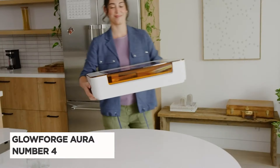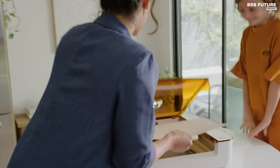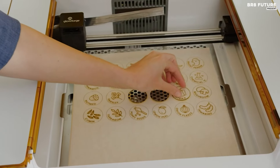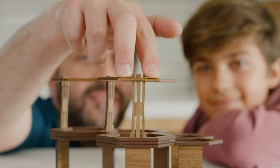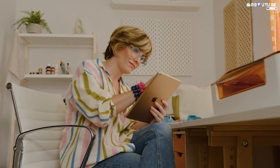Meet the Glowforge Aura Craft laser, hailed as the number four best laser engraver, designed to revolutionize your creative projects. With its potent laser technology, it seamlessly cuts, engraves, and scores an array of materials including wood, acrylic, leather, and even edible delights like chocolate, granting you the power to materialize your ideas swiftly and precisely.